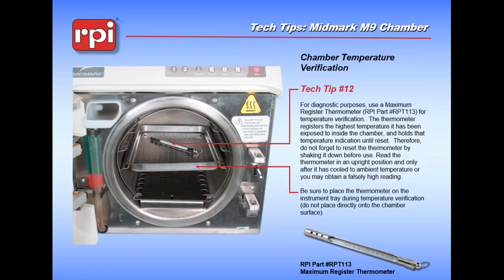Chamber temperature verification: if we were running the machine, we would have a thermometer in it and that thermometer needs to be on a tray. Please do not put the thermometer on the rack - it's too close to the walls. You want to measure the steam temperature right in the middle because that will be the best and hardest place to get good steam. You don't want any air in there - all you want is good steam. The RPT113, as I said before, is mercury filled - be careful. It also requires manually shaking down before you can use it again. You can put it in with instruments - not a problem at all. Just be sure that when you do, you put it where steam is going to circulate around it and try not to overload the chamber when doing that.